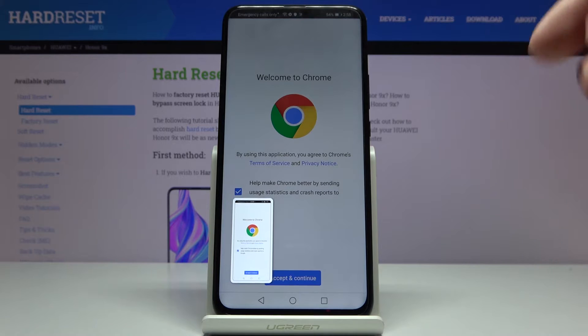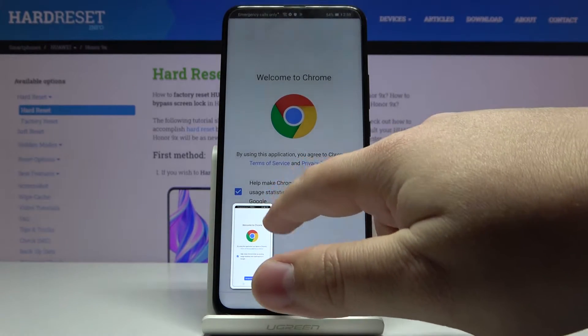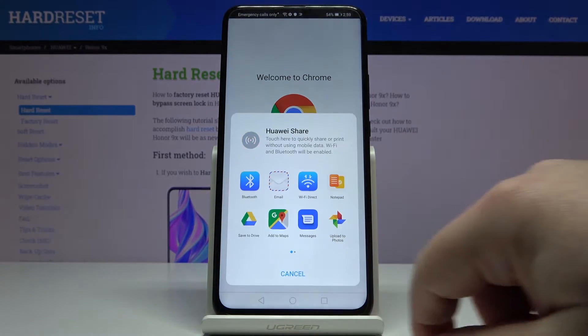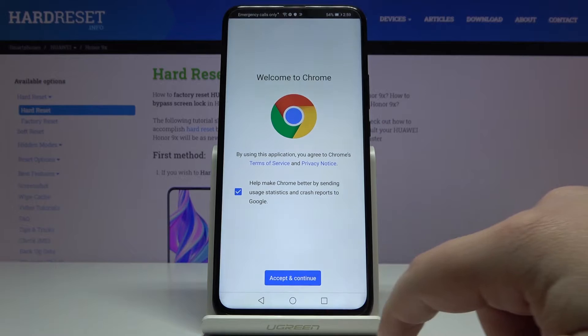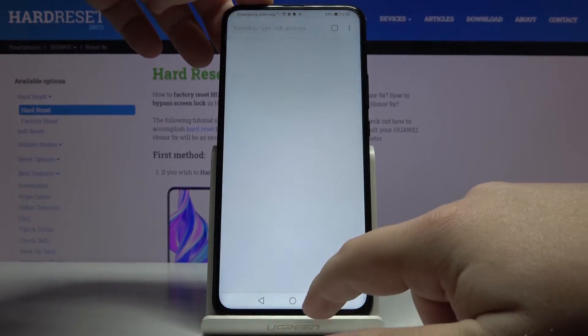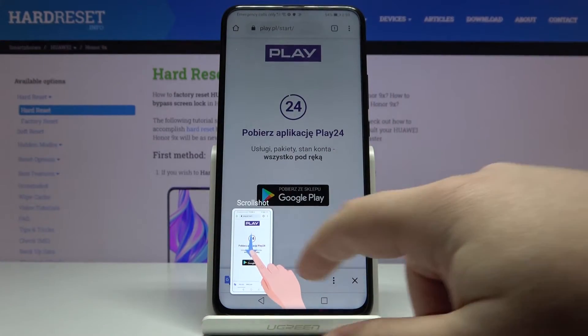When the animation of the screen shrinking appears, that means we took our screenshot. Here we can swipe this window up to share our screenshot. We can also swipe it down to take the scroll shot.